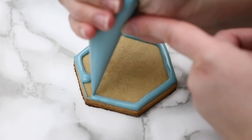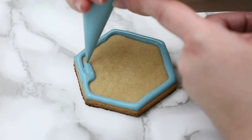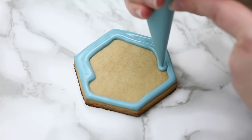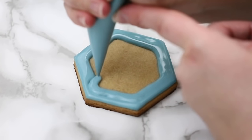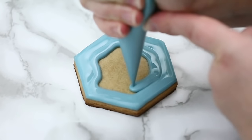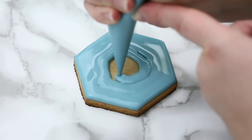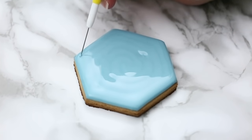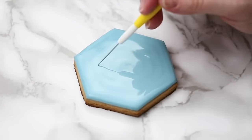I always like to pipe on the outside first and move inward — it doesn't really matter which way you go, whatever you feel comfortable with. If you have any spots you can always use a scribe. I try to make my corners nice and sharp, so I usually use my scribe and pull the icing all the way to those corners, since flooding doesn't always get right up in there.